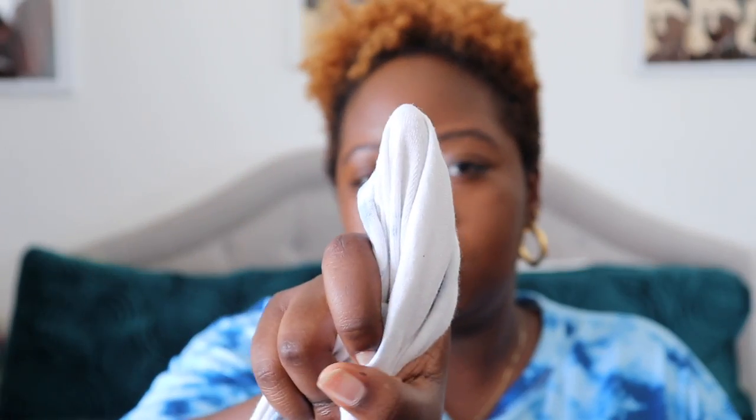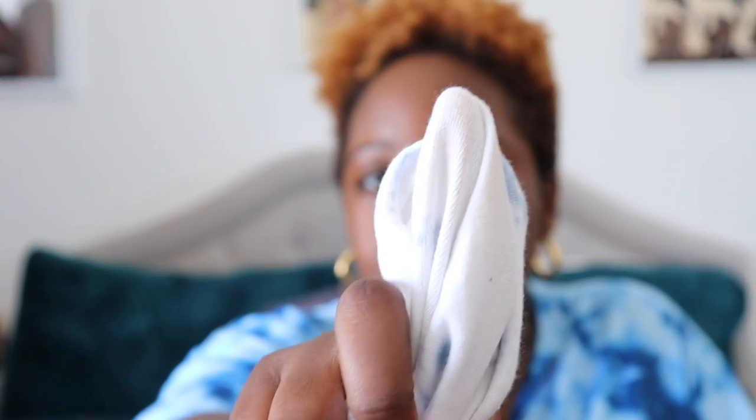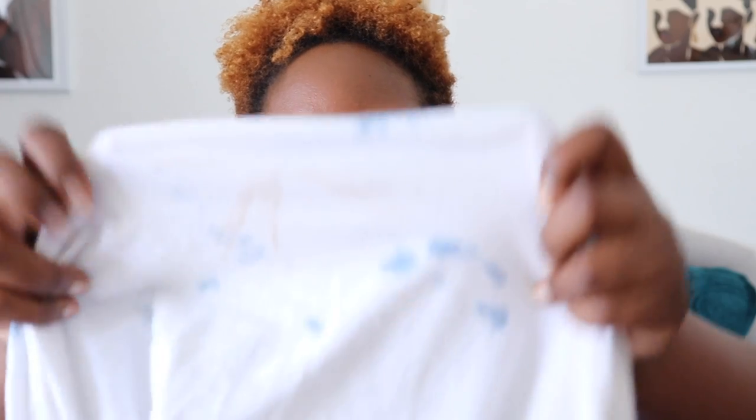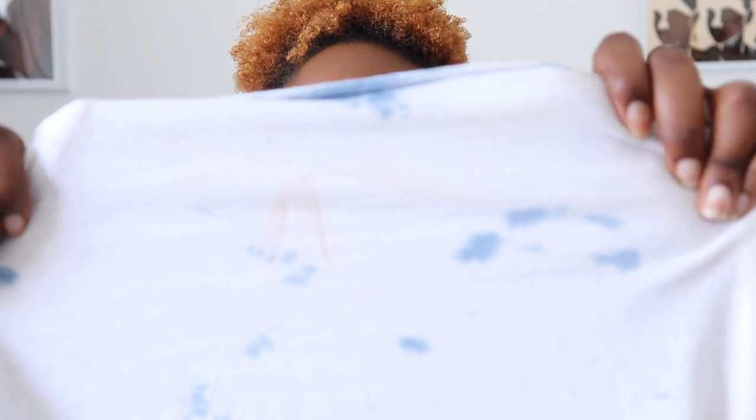It says transfer resistant, so let's check the pajama shirt — let's see if there's nothing on there right now. I don't know if you can see that, but it is a little bit on there. It's not bad, but it's there. So transfer resistant — I don't know about that claim.